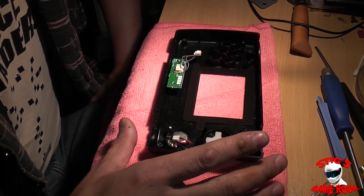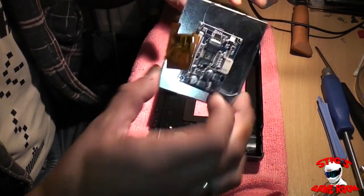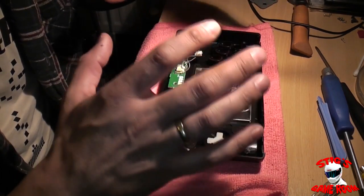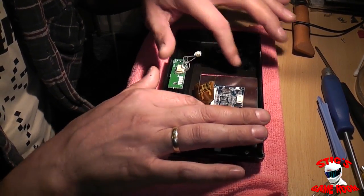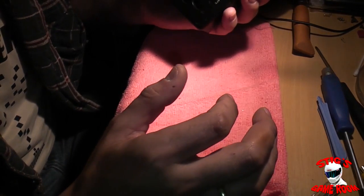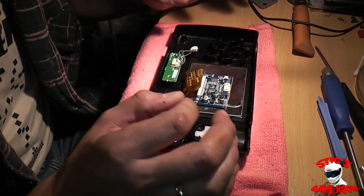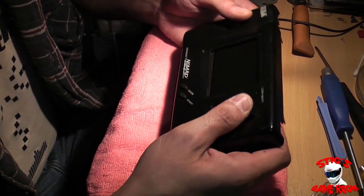The hardest part of this is going to be getting this new screen in and making sure it's straight. The old screen had points where it sat into, so you couldn't go wrong with it. But this screen is just sitting freely in the space, so we're going to have to make sure it's straight before we commit to putting this thing in permanently. What I'm actually going to do is wire this thing up and run it with a game in it — and that's the sure-fired way of making sure that this screen is perfectly level and centred.